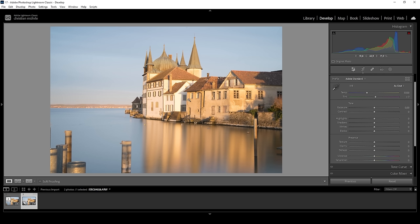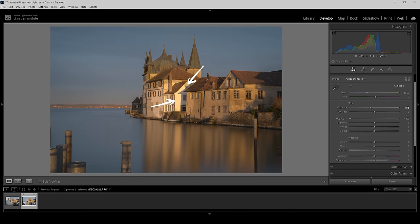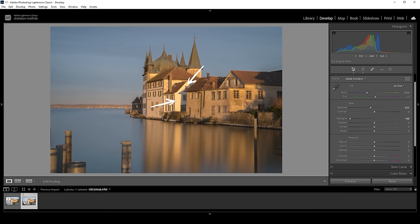Exposure-wise this looks fine, however I want to make the shot a little darker, bringing the focus more on the buildings in the center. I want to start by bringing down the exposure a little bit. I also want to bring down the highlights — this is mostly to reveal details in the buildings because those areas are super bright. And for the next step, I want to bring up the shadows, getting more details in all of the darkest parts.